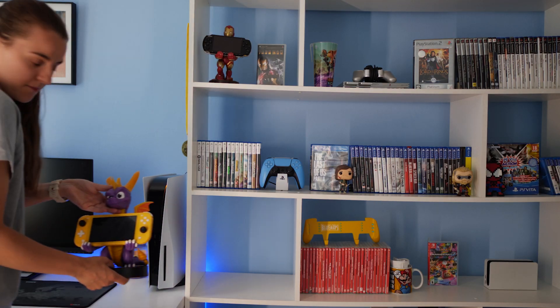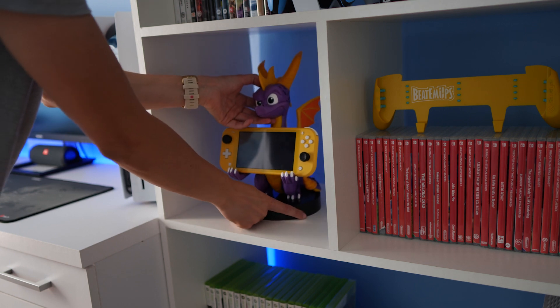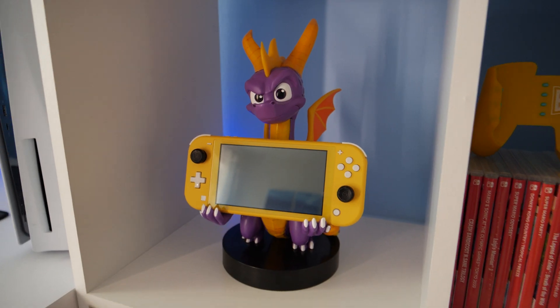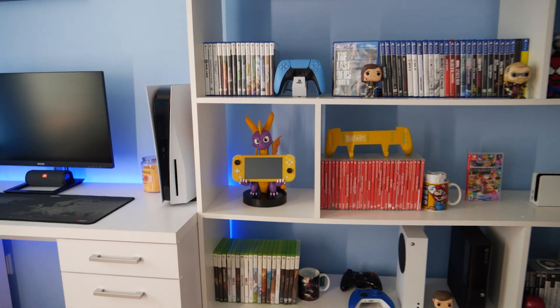Now I'll put my Spyro back in the collection and you can see how it looks nicely displayed.